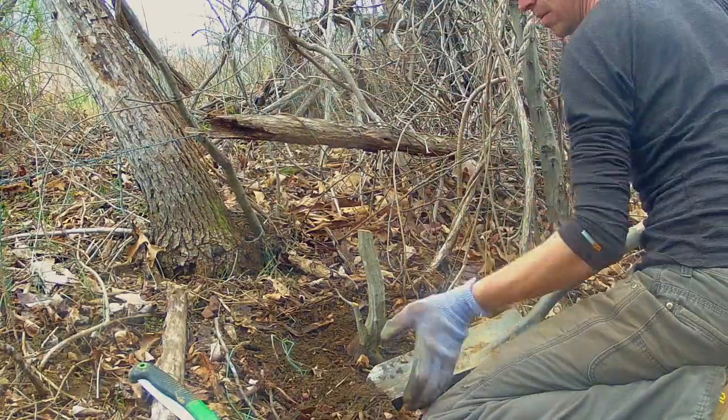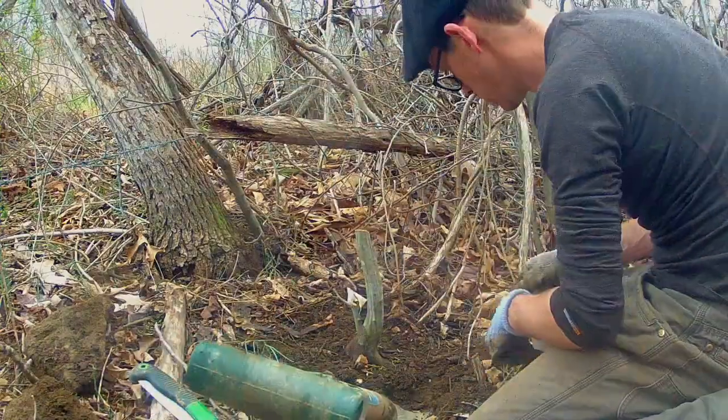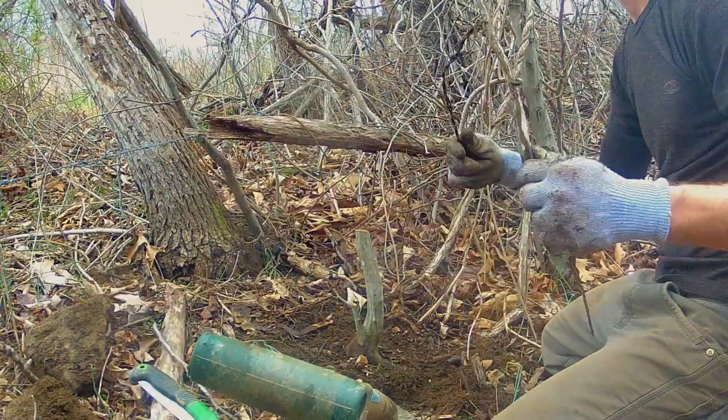This tree is growing on top of rock, which makes for hard digging. Because it's an old farmstead, barbed wire is also present.